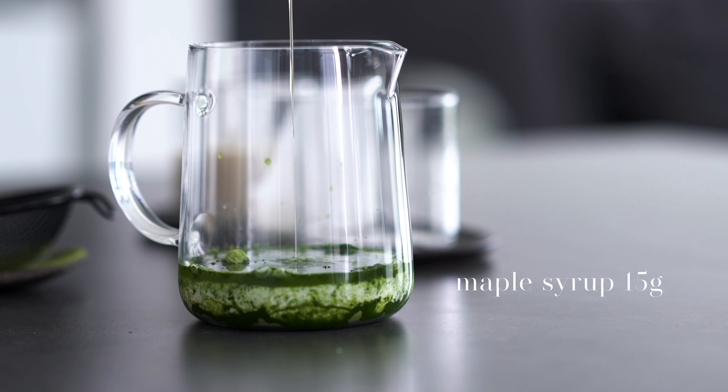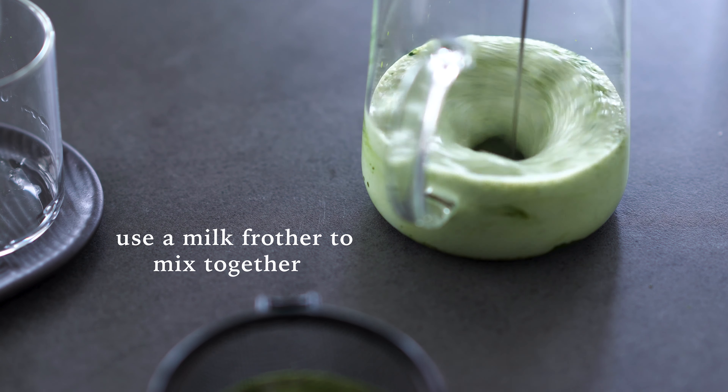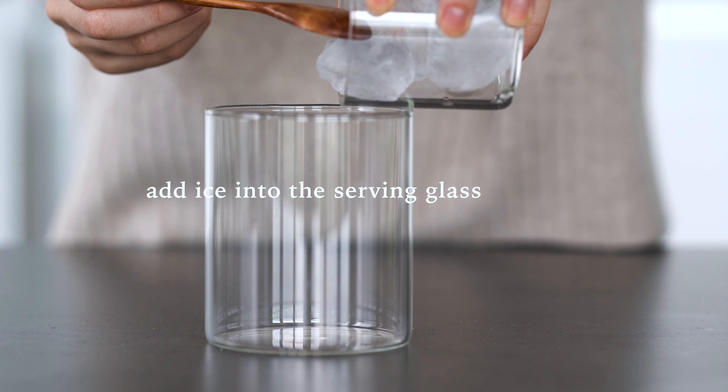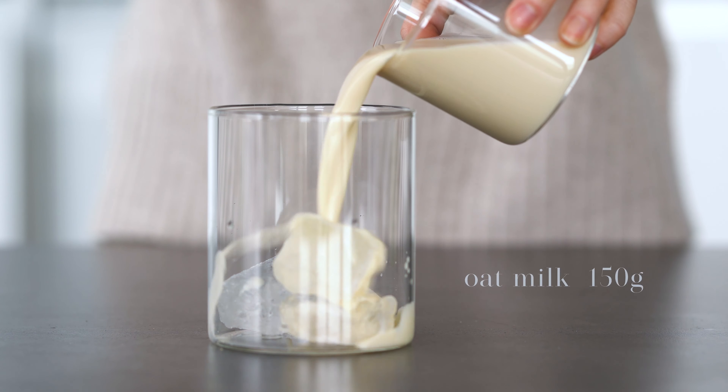The pot is a bit less efficient. The pot is also a bit more efficient. It's important to use the pot — the pot is really easy. Let's go.